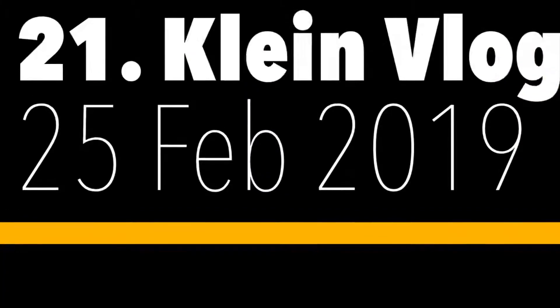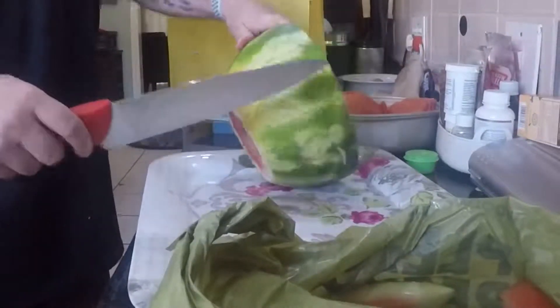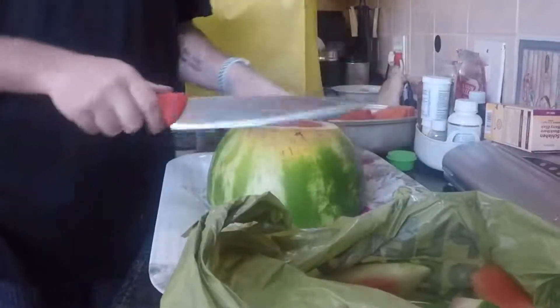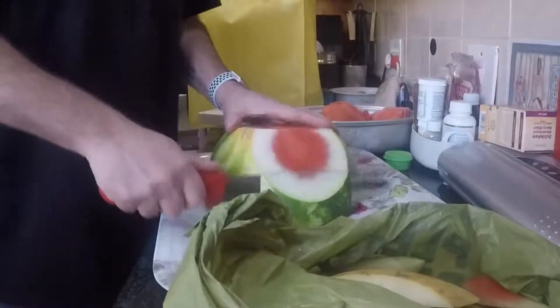I just realized probably nobody knows how to cut a watermelon properly, so I'm going to show you how to cut a watermelon properly. I take the watermelon, I cut the end off, I turn it around, I cut the end off, then I cut the watermelon in half. Then I put it on its big side.